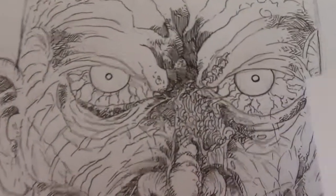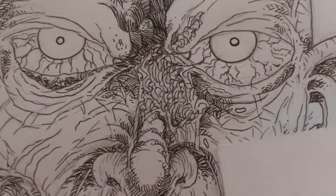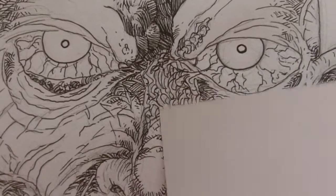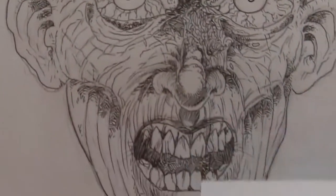This zombie head — I really want to get all the detail and little bits of cross-hatching in there. There's a few maggots there as well, maggots in between, and yeah, I like drawing this stuff.